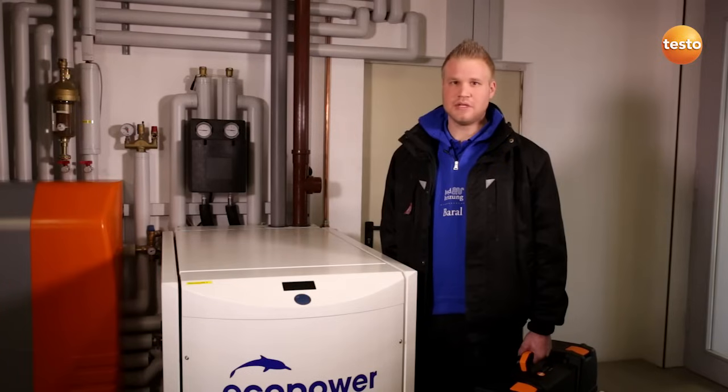Hello, my name is Frank Schädlich. I'm a customer service engineer with the company Baden Heizung Baral and today I'm going to show you how to carry out a serviceability test with the Testo 324.